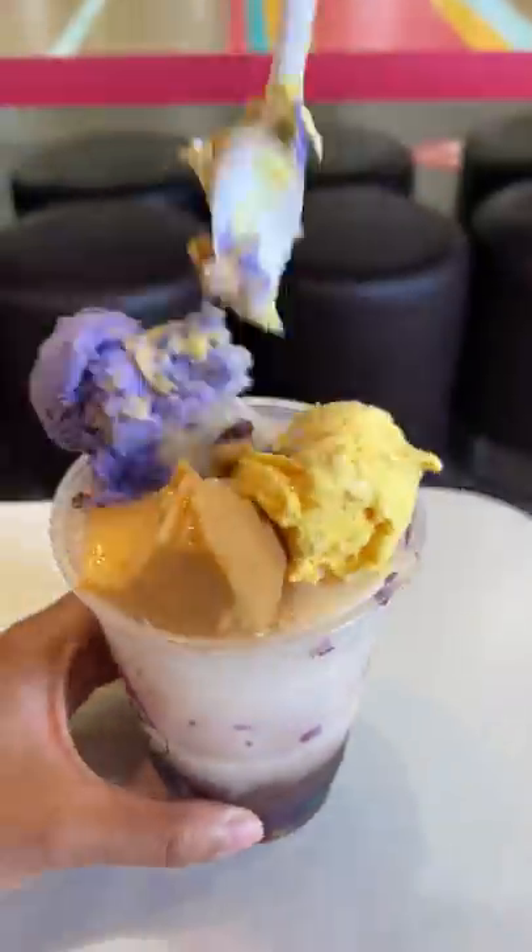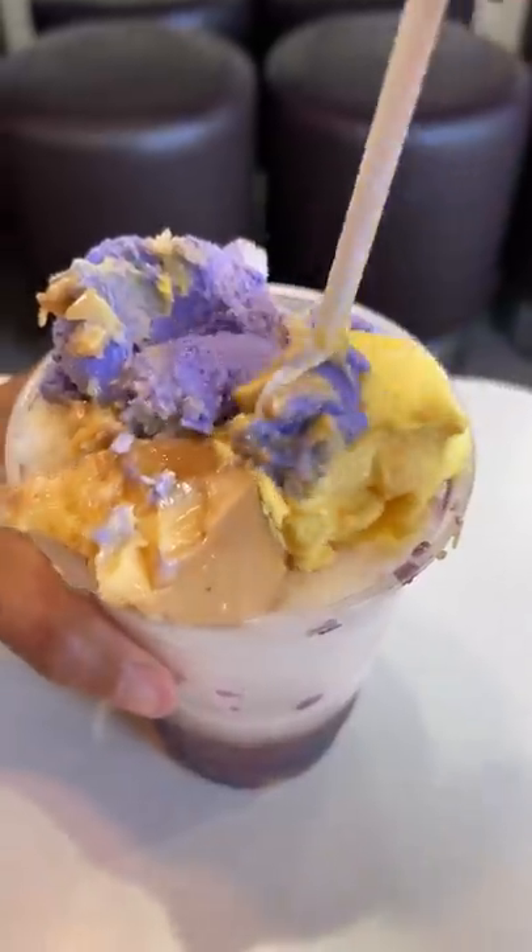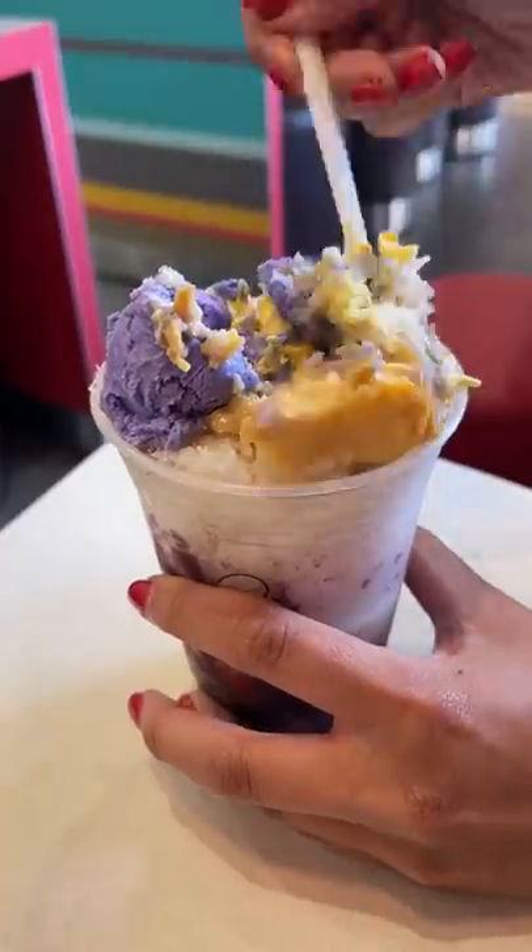The halo halo had beans, jellies, and jackfruit at the bottom, shaved ice, and it was topped with ube and jackfruit ice cream along with some leche flan.